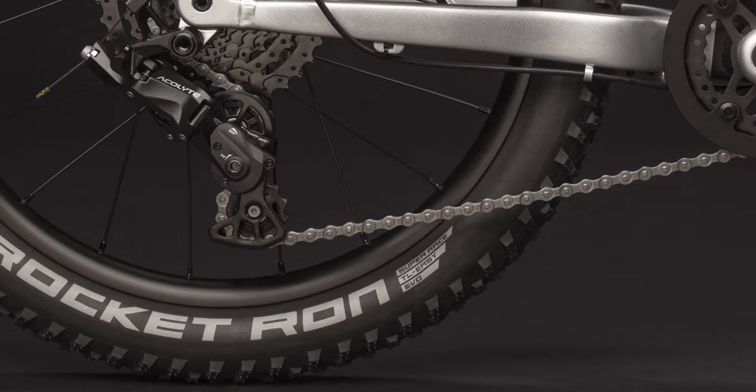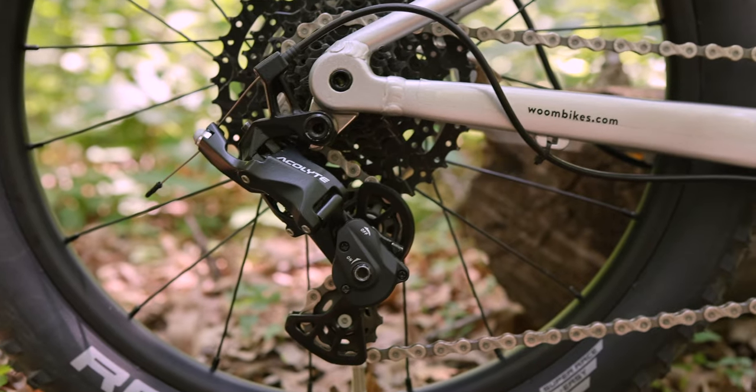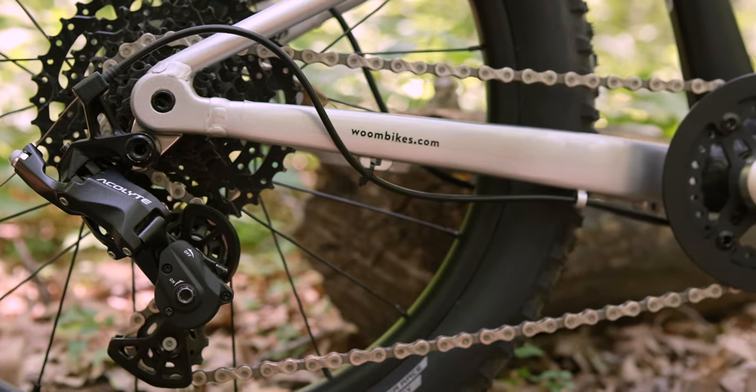The biggest change is the rear derailleur cage — it's not short, it's super short. That allows us to make the ride height as high as possible, which maximizes clearance to the ground. That allows us to use it on a 20-inch wheeled bike, but if you pair it with a 27.5 or a 29-inch wheel, the ground clearance becomes absolutely massive. The shorter cage also makes the chain shorter, which makes the entire build a little bit lighter.